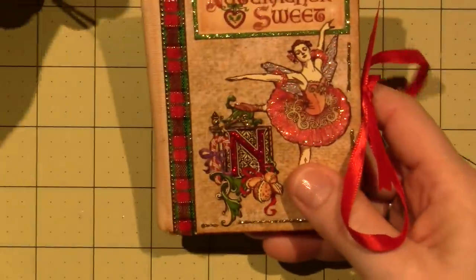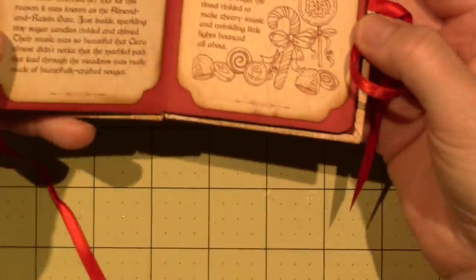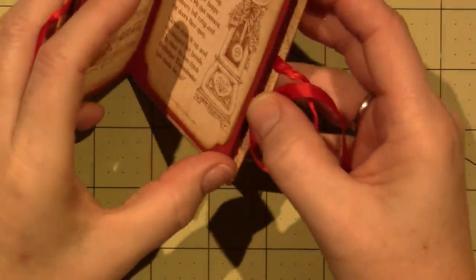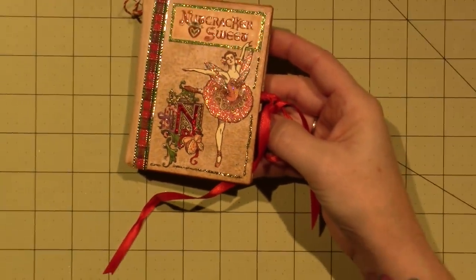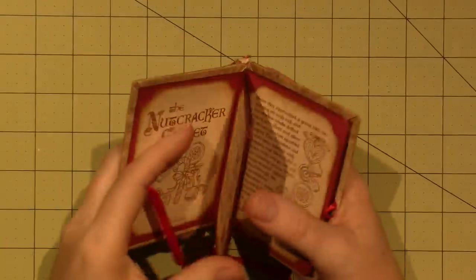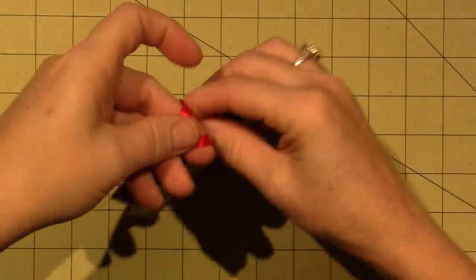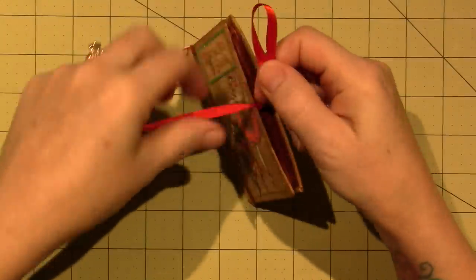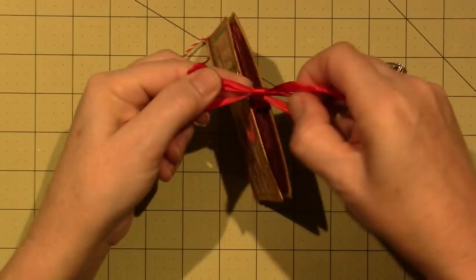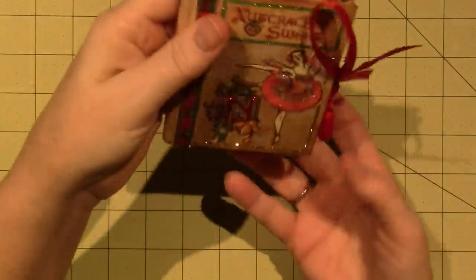This hangs on my tree — I don't hang them all, but this one I liked. I made it in 2013; it's a mini album. I thought at the time I might add pictures, but it does have the nutcracker inside. I just put Stickles on it, a little trim, plastic canvas, and made a little nutcracker book. Then I put a tie to keep it closed, added an eyelet in the plastic canvas at the top, put a bell, and now that's an ornament.